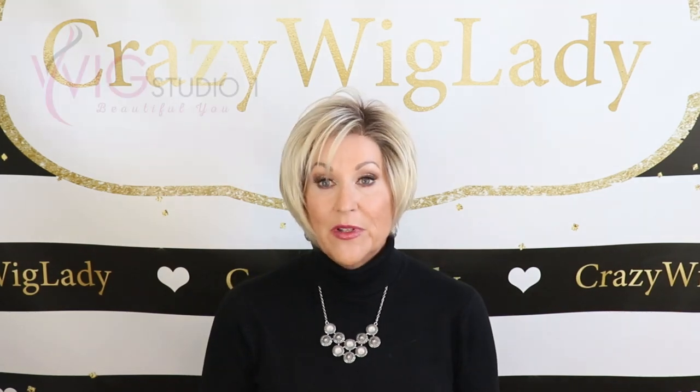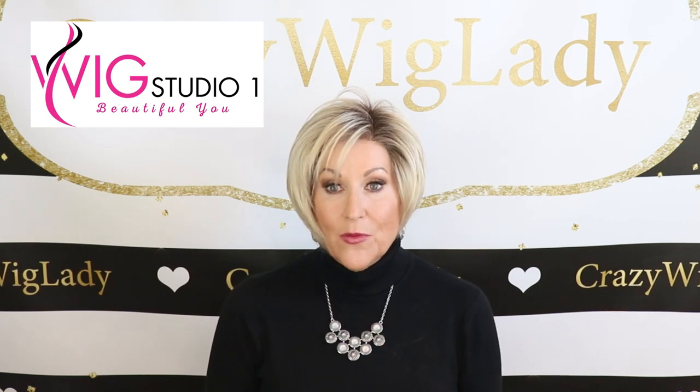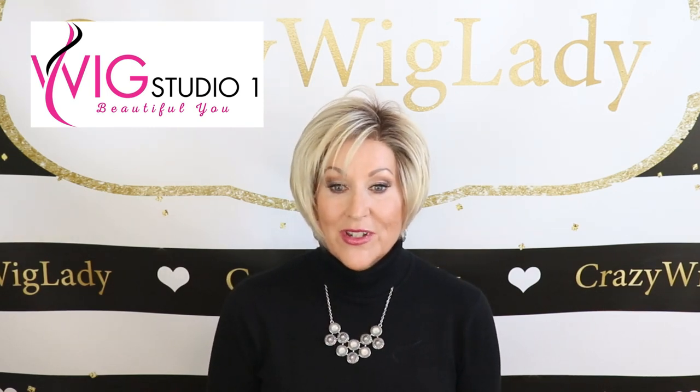Hey guys, welcome back to my channel and to my home. I'm Eileen. Today, let's look at Tress Allure Carla in the color Silky Sand. I bought this with my own funds from Wig Studio One, so be sure to go over to WigStudioOne.com and check out all the Tress Allure styles.